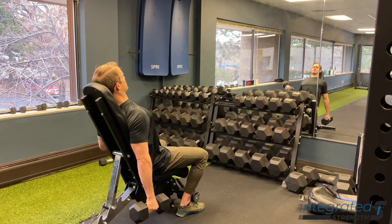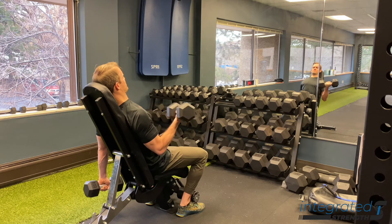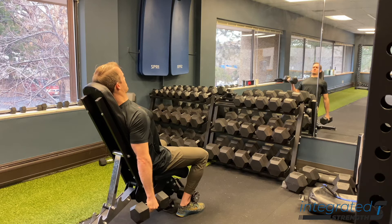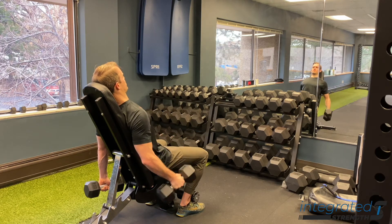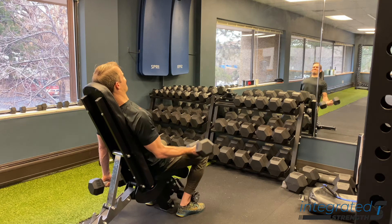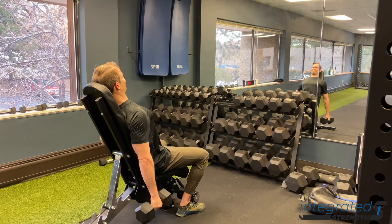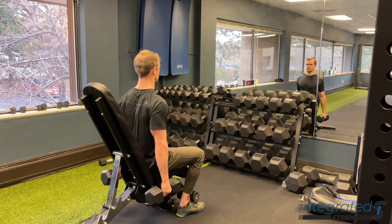The setup and execution of this move is pretty basic. You just want to set up a bench on a very slight incline, somewhere between 10 to 30 degrees. From there you can play with the weight and see how it feels for you. I typically like to allow the arms to move fully back into extension based on the angle of the bench, and then initiate by doing a curl from the elbow first, and then finishing at the top by getting a little bit of shoulder flexion, just to challenge that anterior shoulder some.